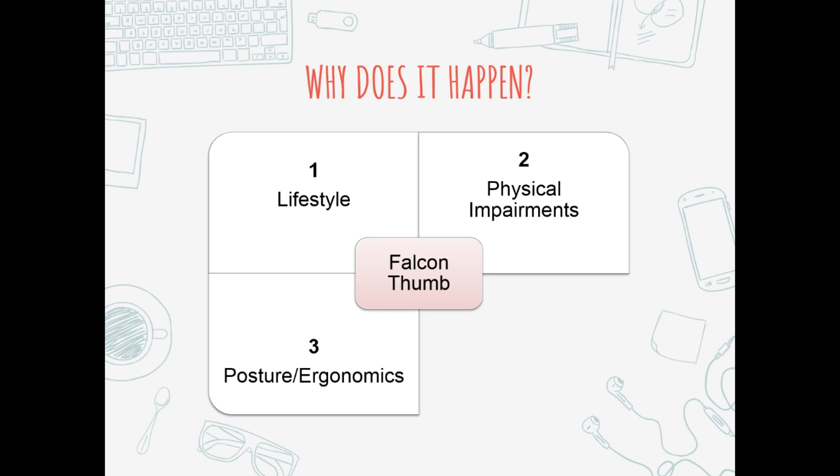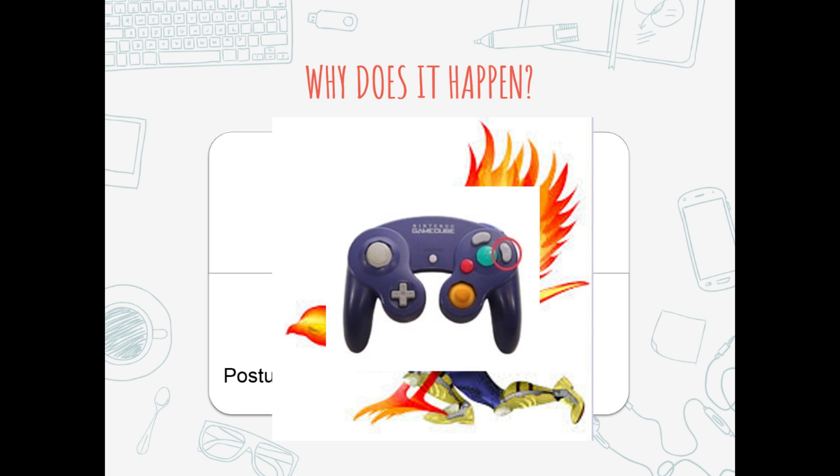Always referencing back to that idea of overheating. Lastly, and specifically relating to playing smash - it's called falcon thumb because it's related to overuse of those thumb muscles when you move quickly between the A, X, Y buttons and the C stick. This is especially true for players who use X to jump. Falcon players who use the C stick to perform dairs, up-airs, fairs, and bairs all have to move quickly between those buttons. Every time you move toward X from those buttons, you are using the extensor pollicis muscles we described earlier.